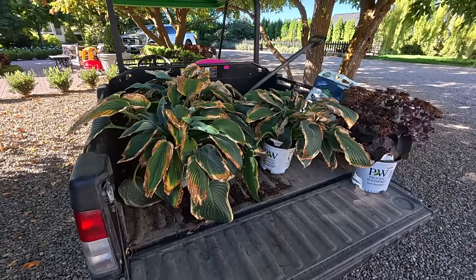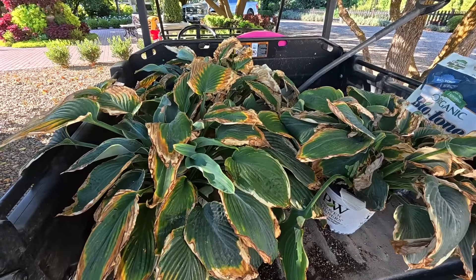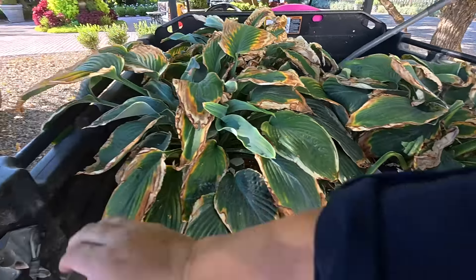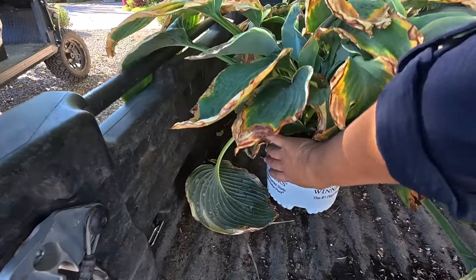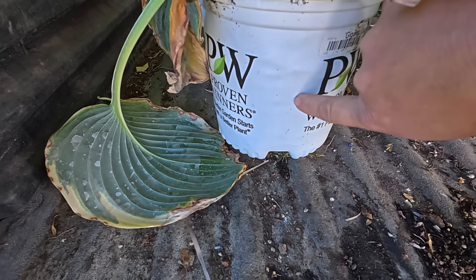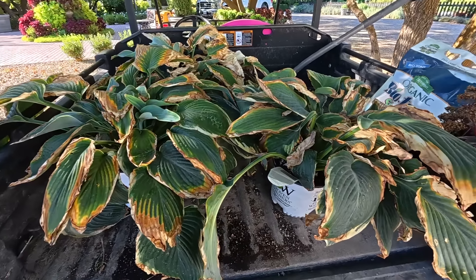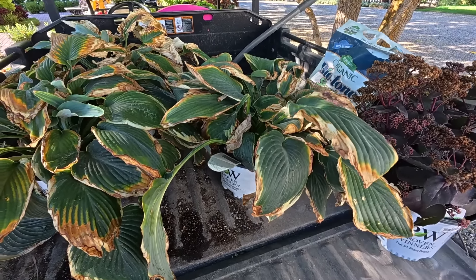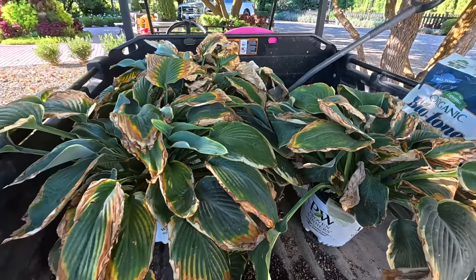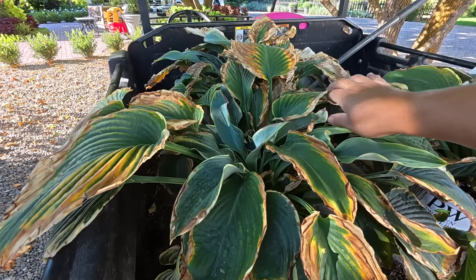First off, a few little stats here. This is a brand new variety to me. They don't look awesome right now — they're looking summer weary for sure, being in containers, and they are tight in their containers. Look right here — these are roots, kind of warping the pot a little bit. They just need to get out of their containers and into the ground. We're going to groom these pretty much down to nothing, because I want the plant to immediately focus on root development rather than trying to keep these old crispy leaves alive.